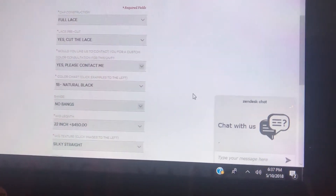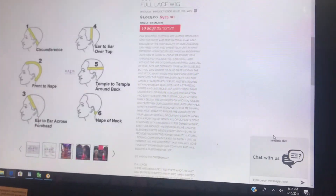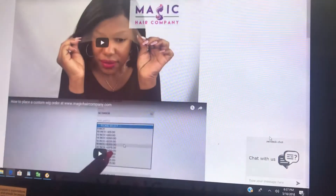Thank you for shopping with us at magiccarecompany.com. You're also more than welcome to come into our Culver City store. We'll see you soon — let us know if you have any questions.